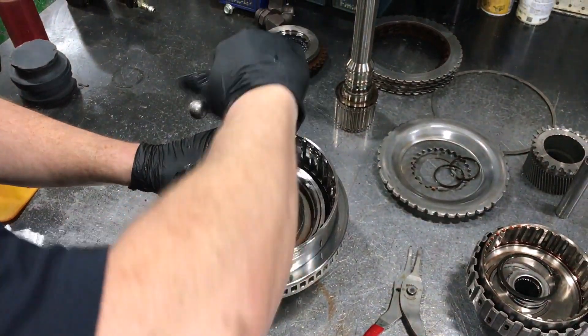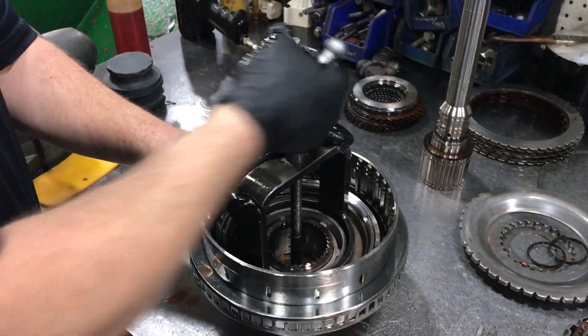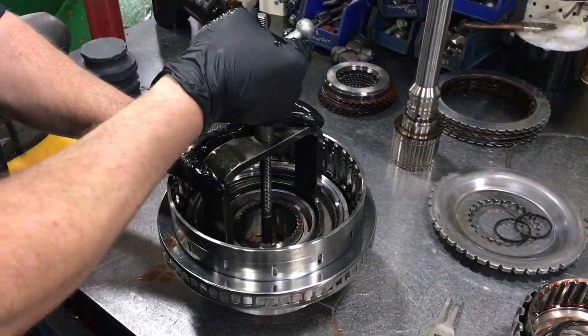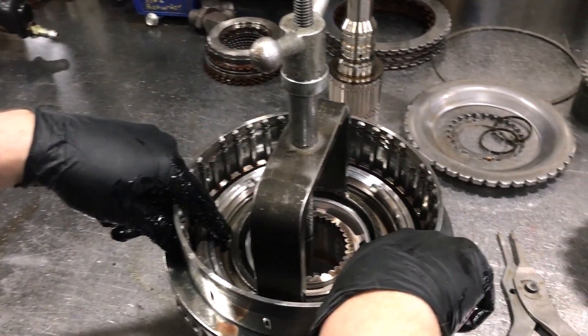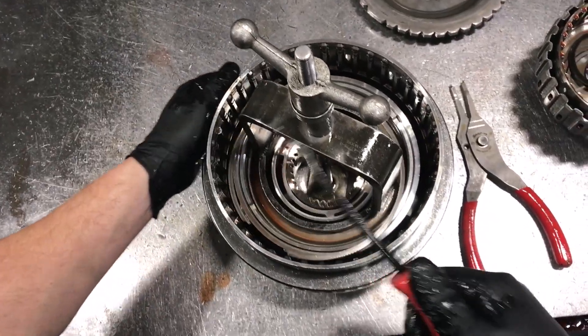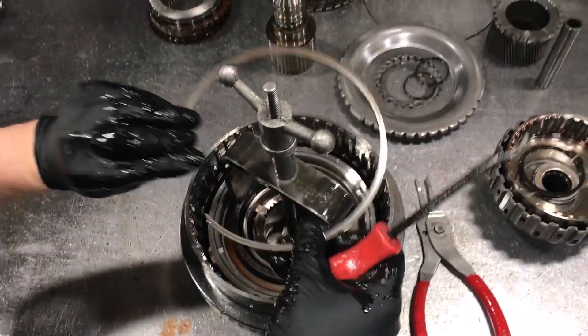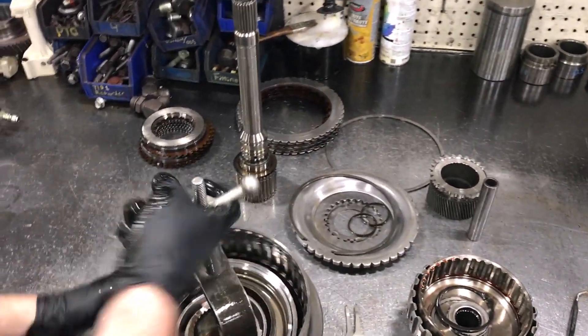We're just going to press this down tight as she goes. This is the important part when you're taking it apart to avoid any teardown damage — you want to compress the piston so that when this snap ring comes out of its groove it doesn't roll the edge over. That snap ring will pop out, and then we can let the pressure off the tool.